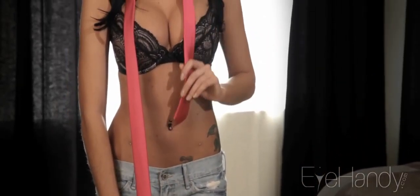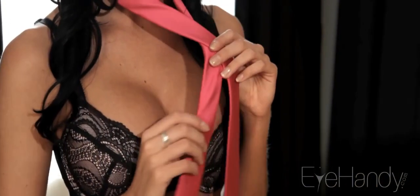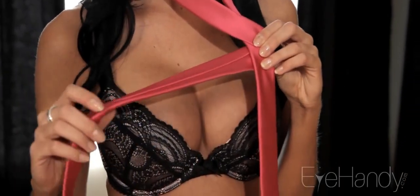Extend the wide end of your necktie about 12 inches down from the narrow end. Cross the wide end over the narrow end. Turn the wide end back and underneath the narrow end.